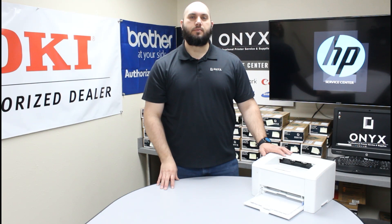If you have any questions or concerns, please feel free to reach out to Onyx, we would love to help answer those for you. Also if there is any way we can help supply with any of your printer or office supply needs, please feel free to reach out to Onyx, we would love to help supply those for you as well.